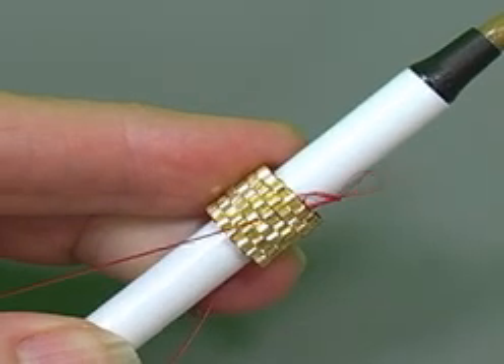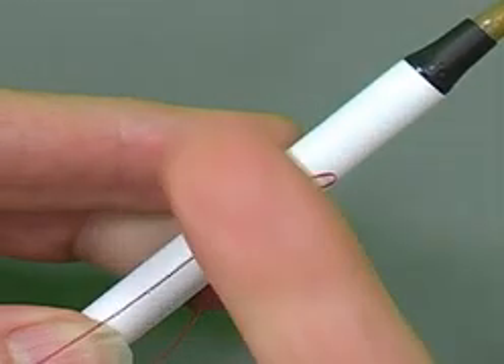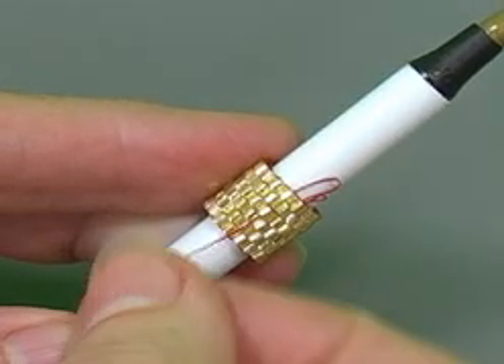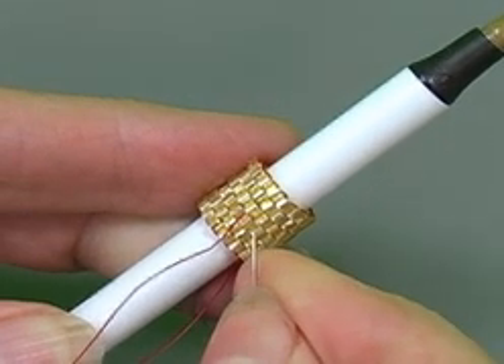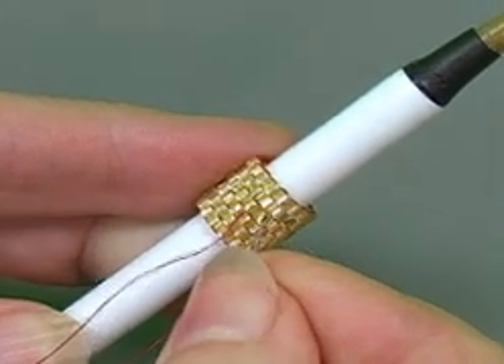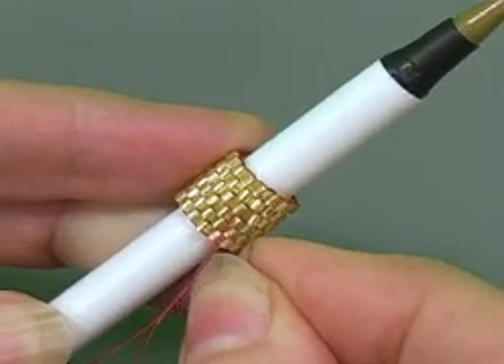I'm going to pull the thread tight. And since I came down at an angle like this, I'm going to cross over and go back up at an angle in the opposite direction. So I'm just going to go to the right in the same row and go back up a row of beads. Sometimes you have to fuss a little to get the needle to go through.